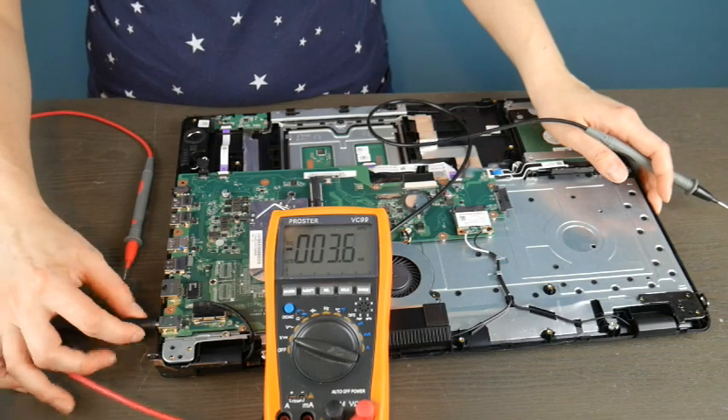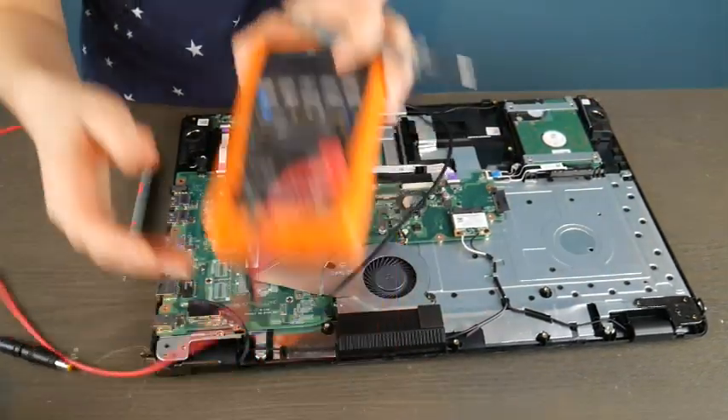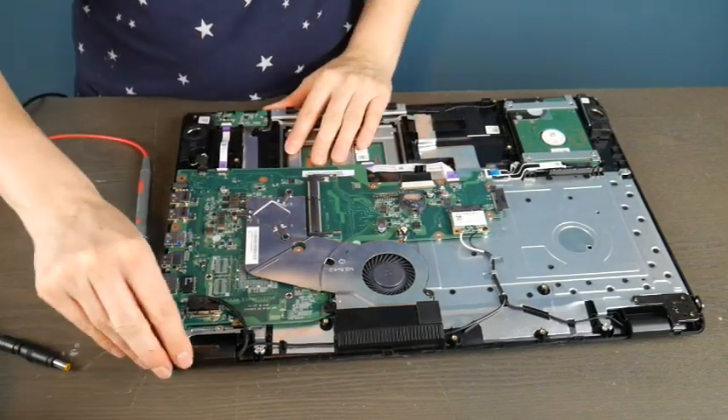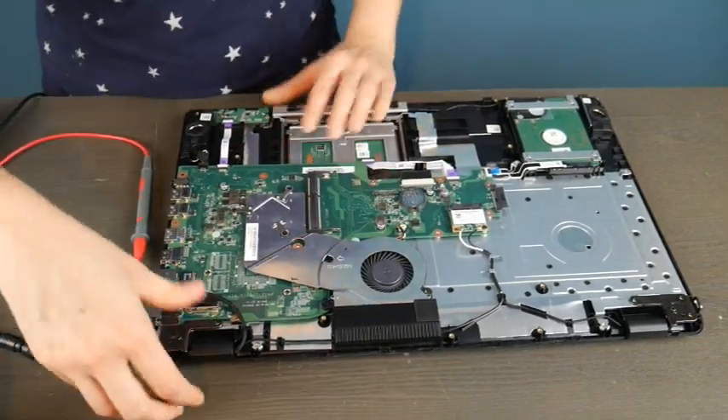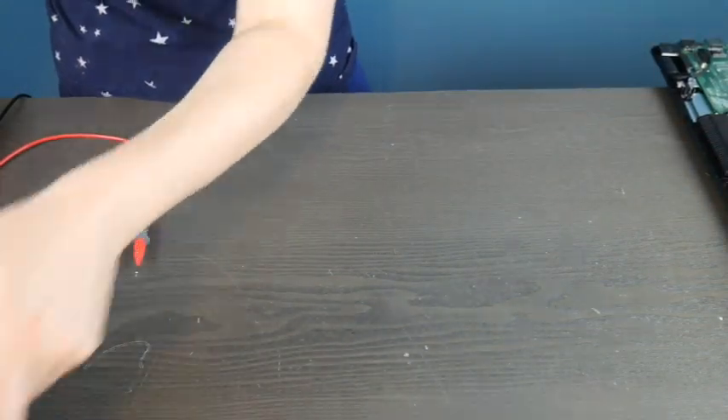In this case, because the port is integrated into the motherboard, it means that the motherboard itself is bad and would need to be replaced. This is why I am a big fan of having a separate power jack that plugs into your motherboard.